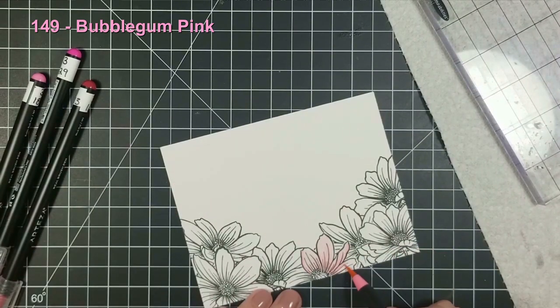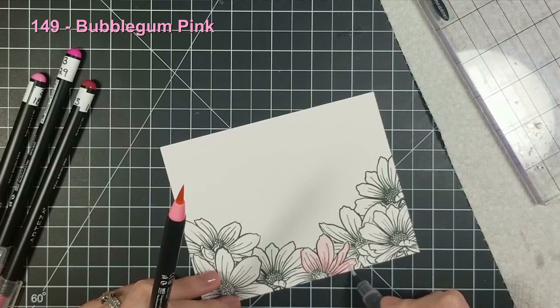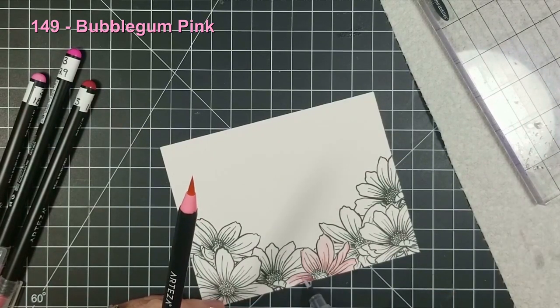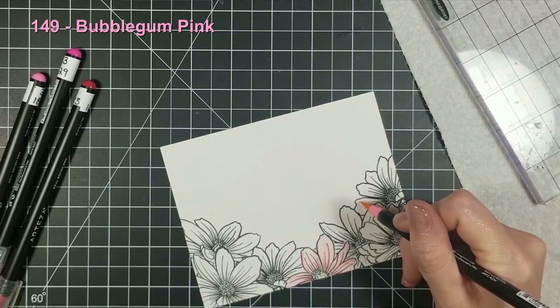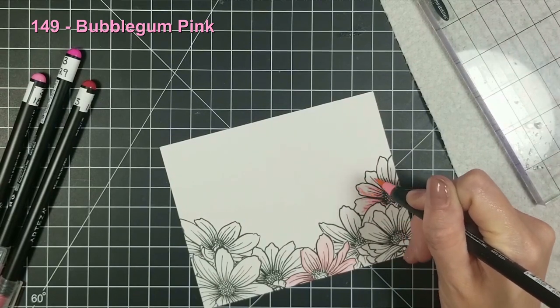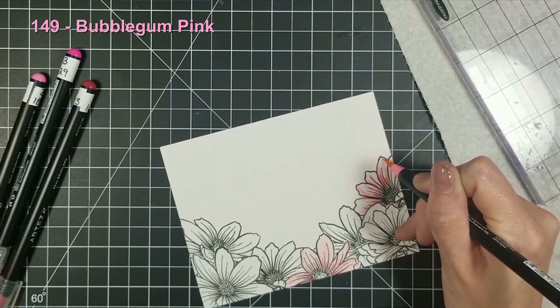I only ended up using four colors for all these flowers. I was able to build with the Artesum markers, and that's the reason why I absolutely love these markers — they're really easy to blend out as long as you're using the right paper. I'm just going through and coloring the curves and details of my flowers.